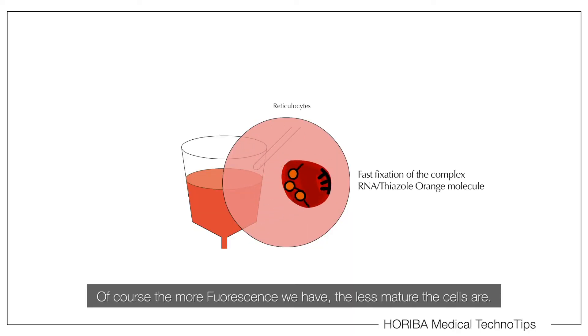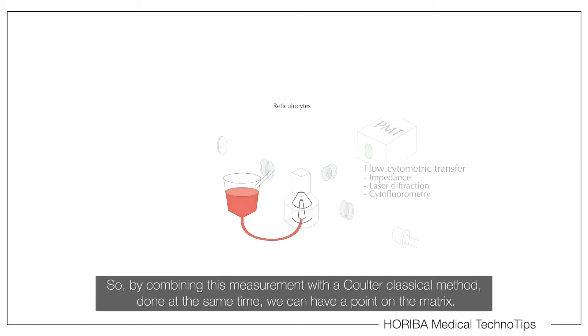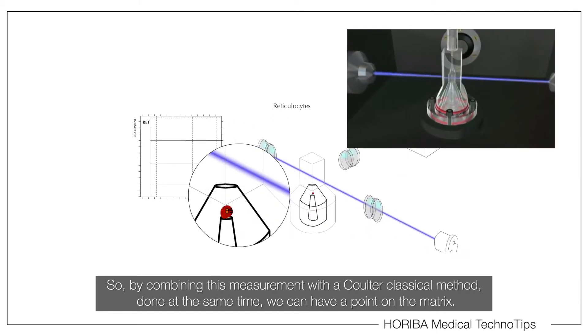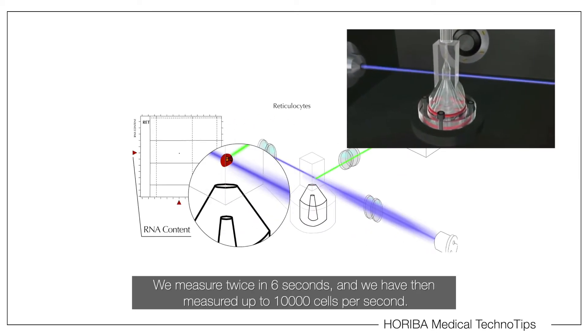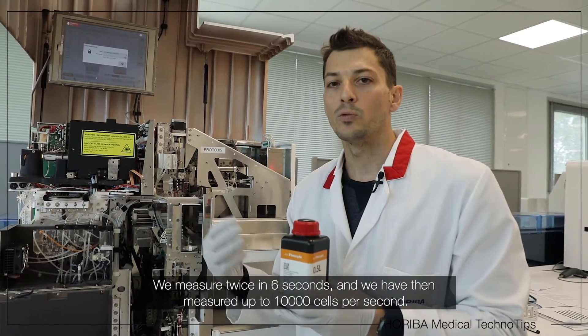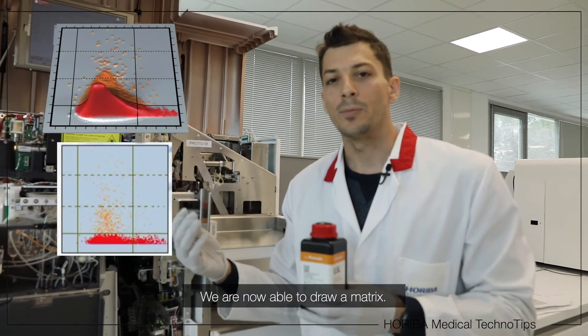The more fluorescence we have, the less mature the cells are. By combining this measure at the same time with the classical Coulter method, we can now place each cell as a dot on the matrix. We measure for two times six seconds, measuring up to ten thousand cells per second, and we are now able to draw the full matrix.